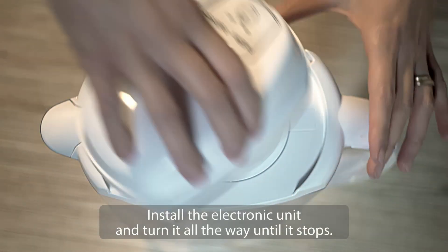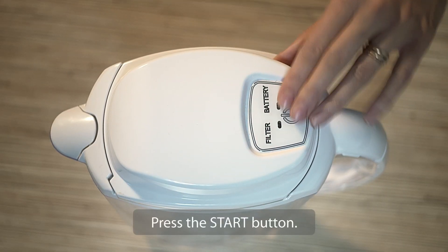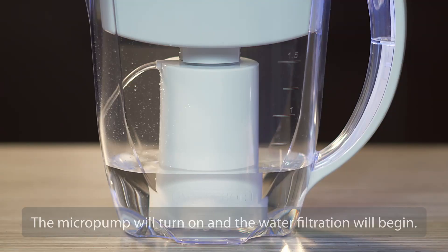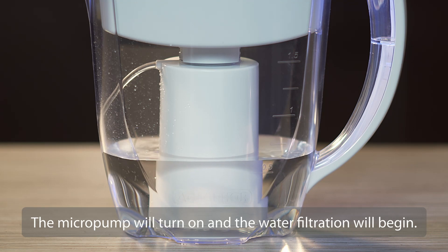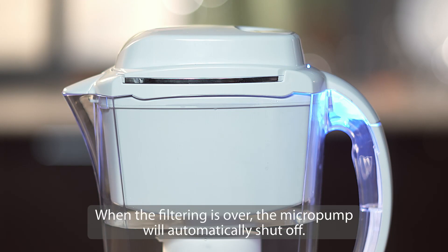Install the electronic unit and turn it all the way until it stops. Press the start button. The micropump will turn on and the water filtration will begin. When the filtering is over, the micropump will automatically shut off.